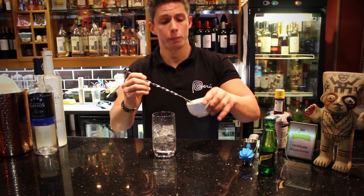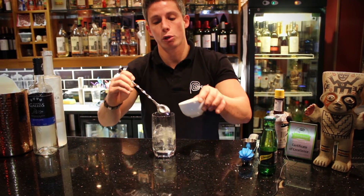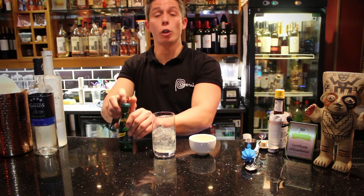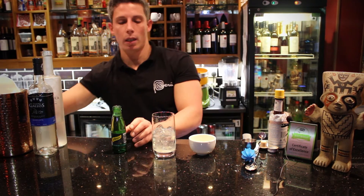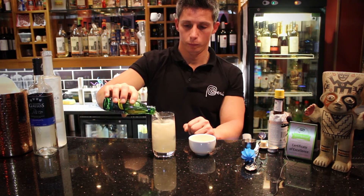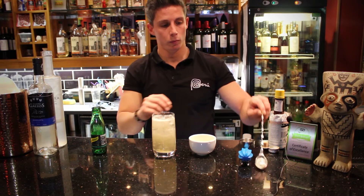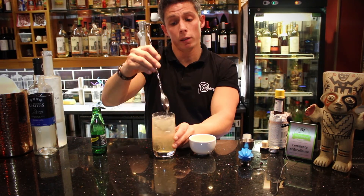We're going to use between 5 and 10 ml of lime juice. Finally, we're going to use ginger ale.